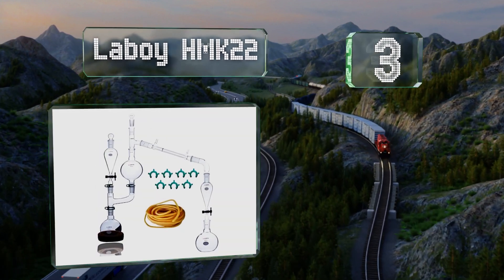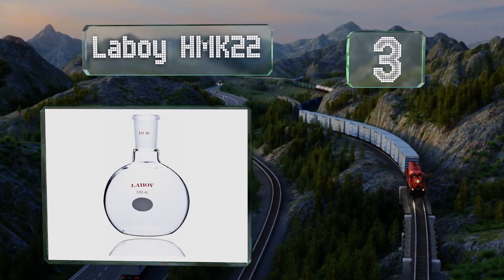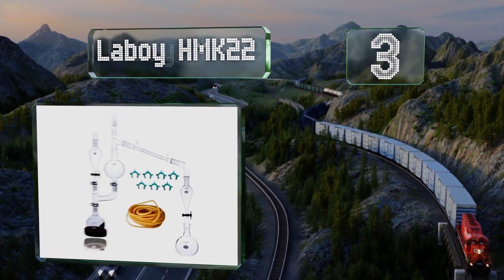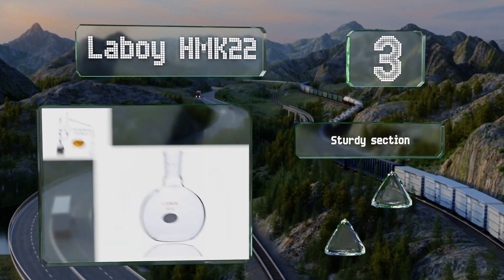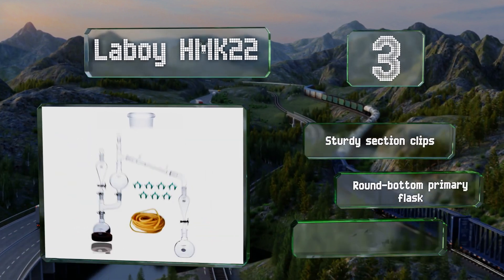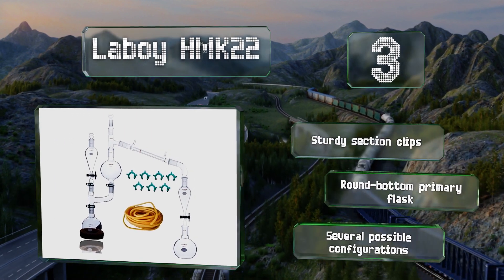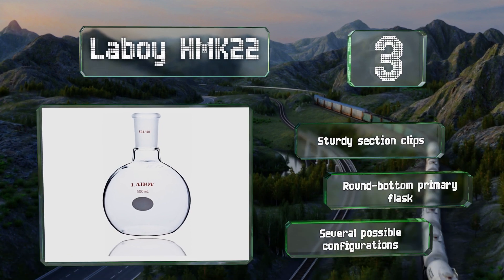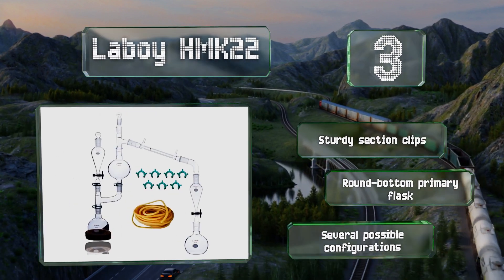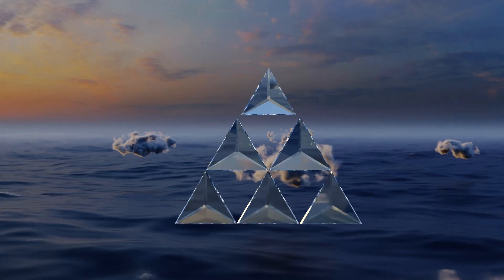Nearing the top of our list at number three, to ensure that the Lab Boy HMK 22 doesn't leak, each joint undergoes an extra round of hand grinding. It's the perfect size for creating small amounts of essential oils or just for learning how the process works. It comes with sturdy section clips and a round bottom primary flask, and it offers several possible configurations.